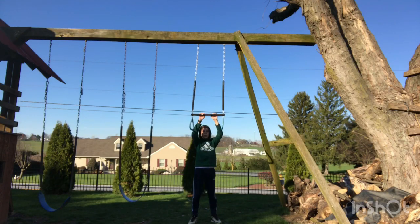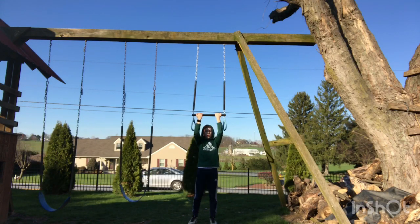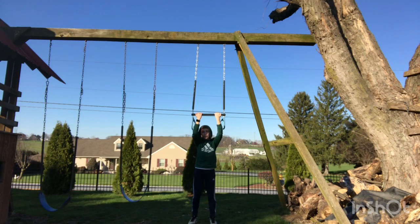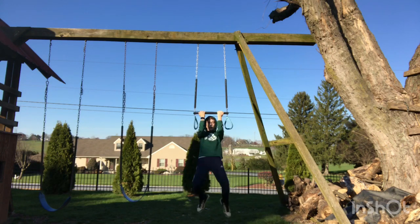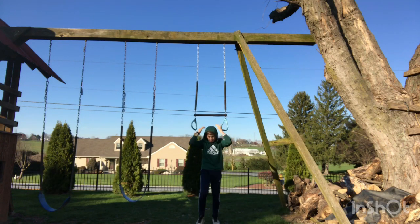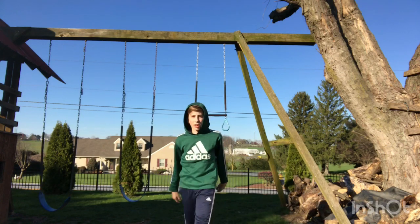The next workout is pull-ups. You're going to do 10 to 15 of these. Make sure you know what pull-ups are — you just pull yourself up like that. We'll do a time lapse.